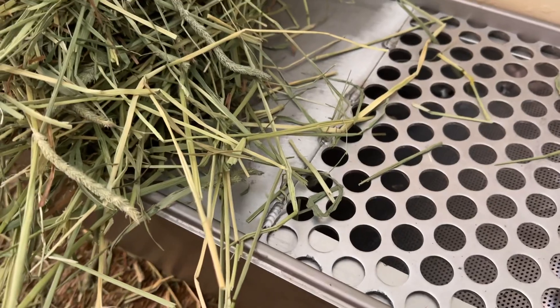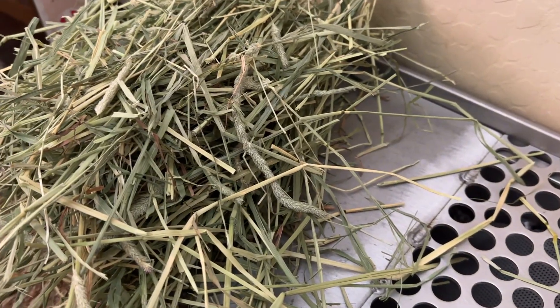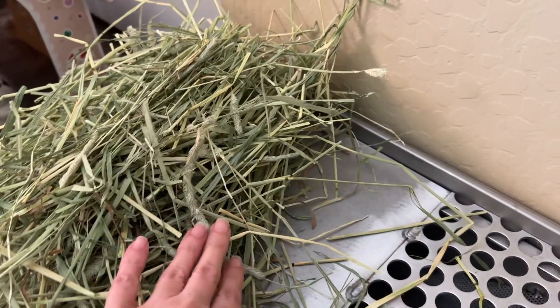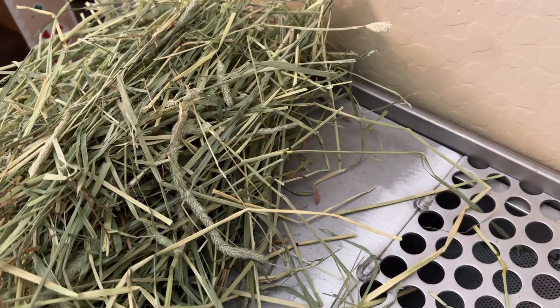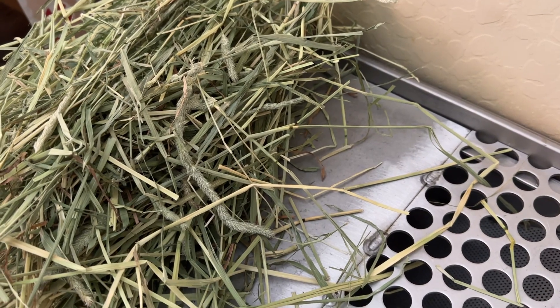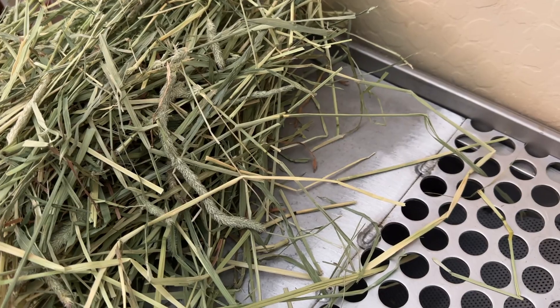Now you see the issue here. Yesterday was our first time trying it and I put just a little bit of Carefresh up here in the top yesterday because I wanted it to feel more familiar to her. She's usually using a rectangular litter box, a typical cat box with some bedding and hay in it. She's very clean.